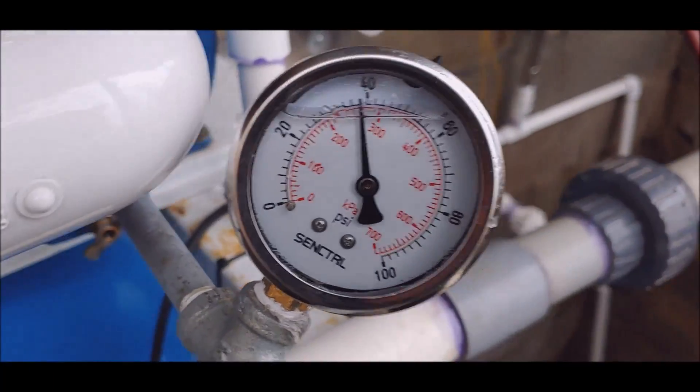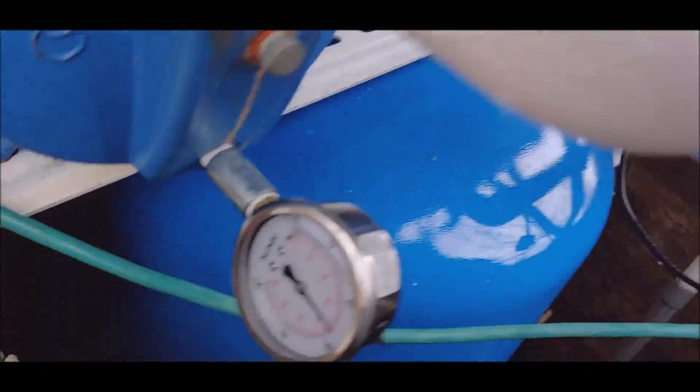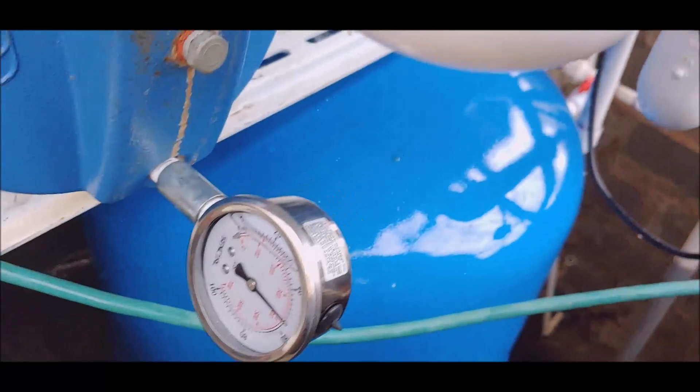Checking this gauge over here — oh yeah, it's air.